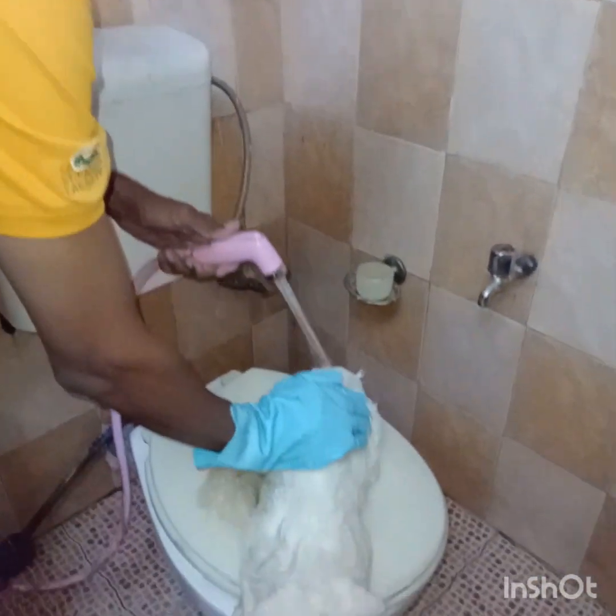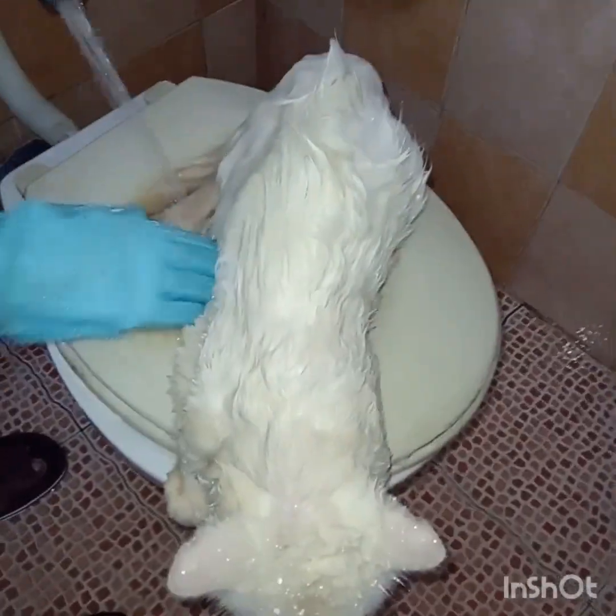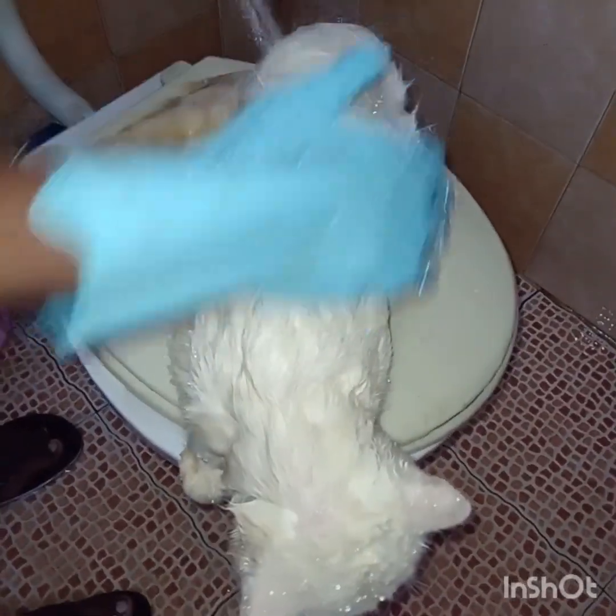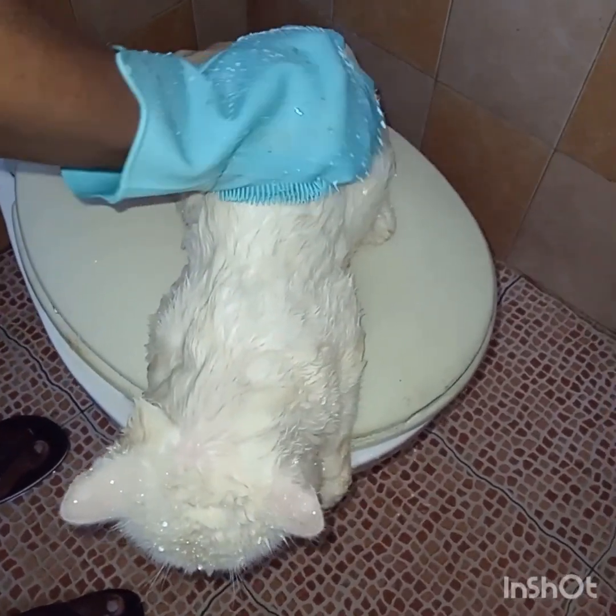Today, a video of washing a big male Persian cat. Finny is trained to have a bath from his small days, so I have no issue in giving a bath to him every twice a month.